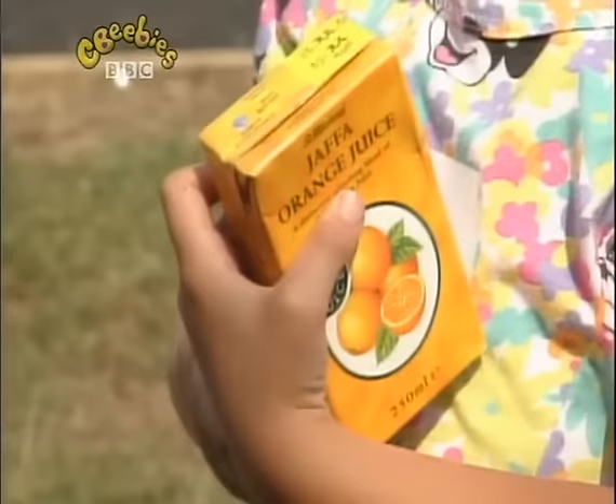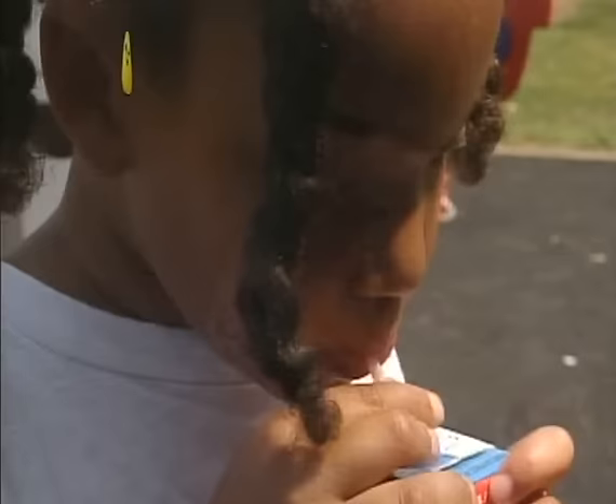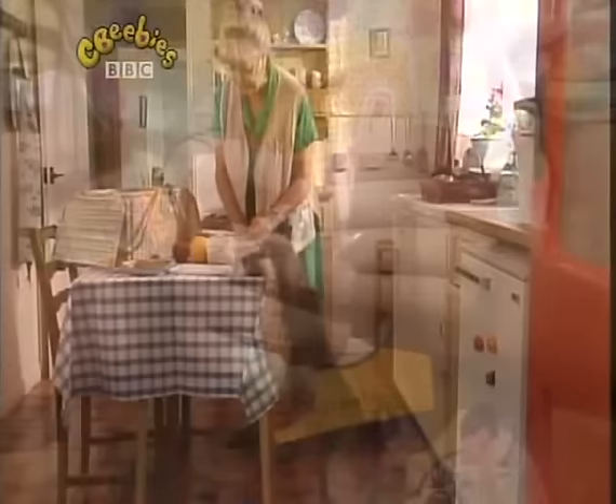Take a box made of card that's waterproof and strong, with a straw on the side. Not too short, not too long. A hole in the top, that's where you put the straw. When you've tasted what's inside, I'm sure you'll ask for more. What am I? I'm a carton drink.